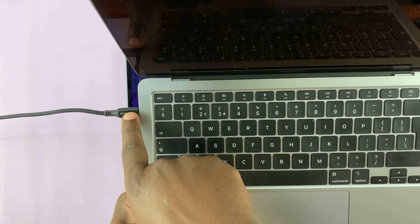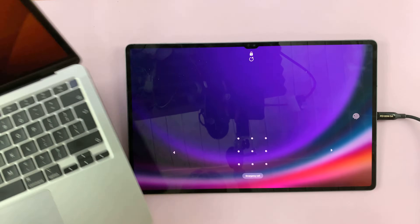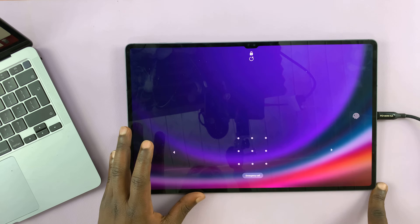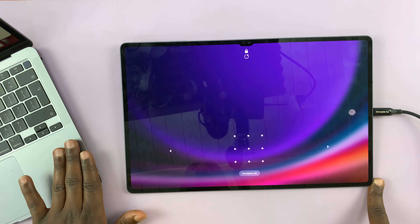As you can see, the other end of this cable is connected to my MacBook, which is on. So that's all you need — your tablet and a data cable connected to a computer.